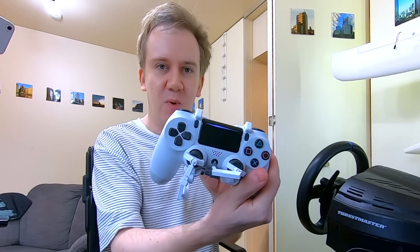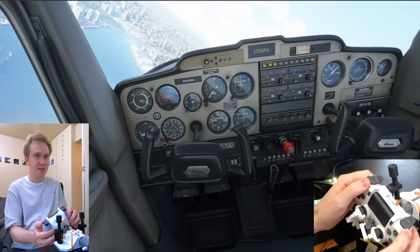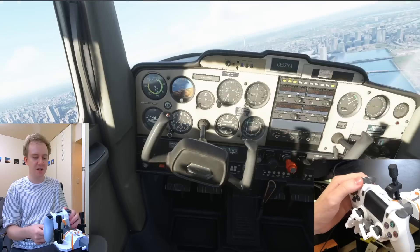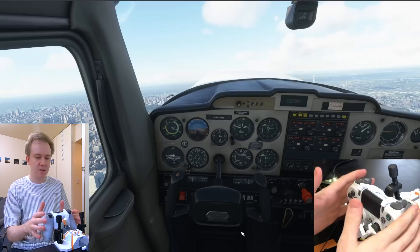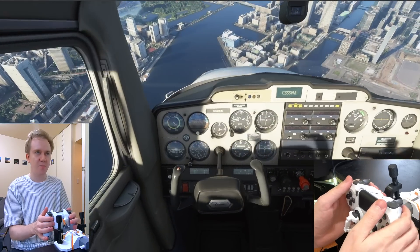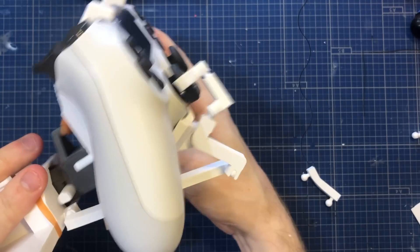Look, it's a PlayStation yoke! As you can see, the controller is on this pivot. Turning it sideways turns the little thumbstick through this linkage, and that's registered as yoke movements in your game. There's this great big slider that goes back and forth, so you can push down and pull up. And this linkage down here is what transmits the force to the other stick.